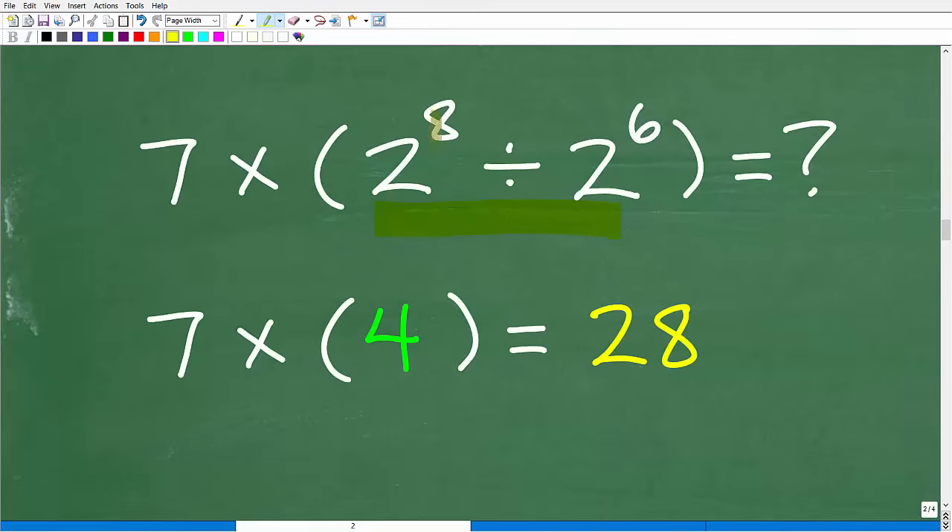Two to the eighth divided by two to the sixth: think of it as a fraction. There are eight twos in the numerator and six twos in the denominator. Six twos cancel six twos up top, leaving two twos in the numerator — so the result is four. And seven times four is 28.